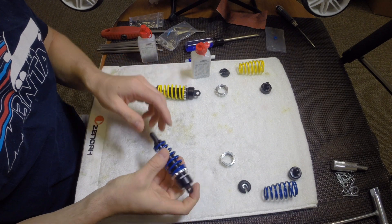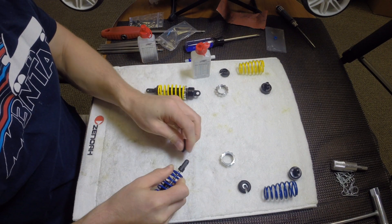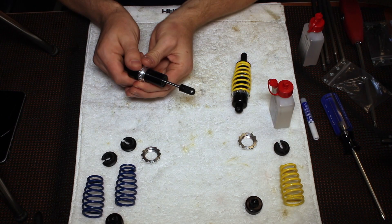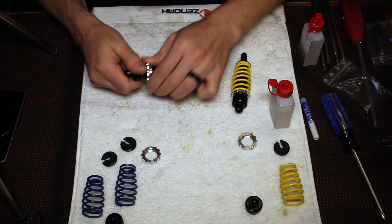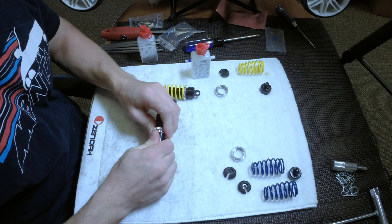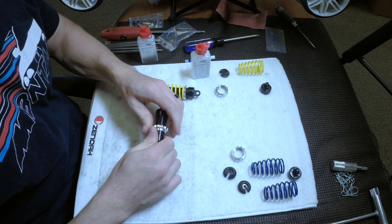We're going to begin assembling the shocks by taking the springs off. Just remove the spring cup from the bottom half, take the spring off, and then remove the threaded shock collar. These are a little bit tight at first because they haven't ever been lubricated, so just take that all the way down to the bottom of the threads, and then it will come right off the shock body.